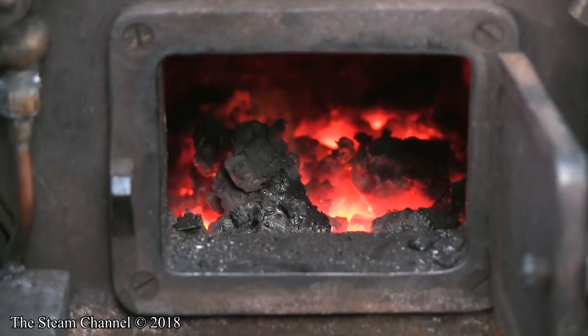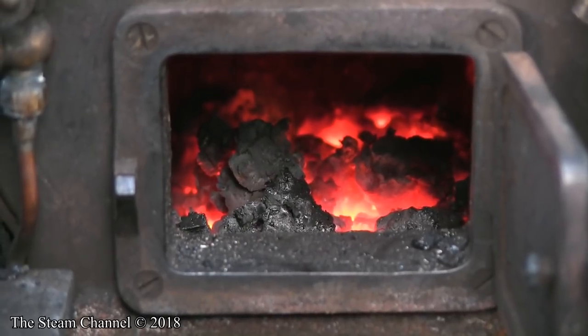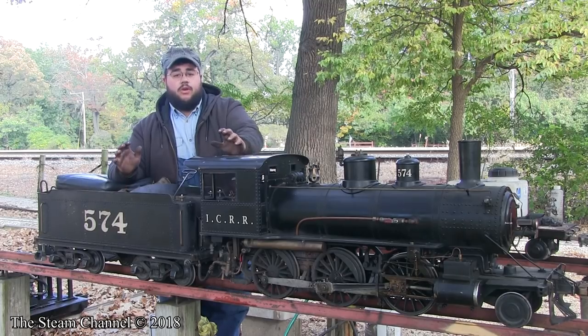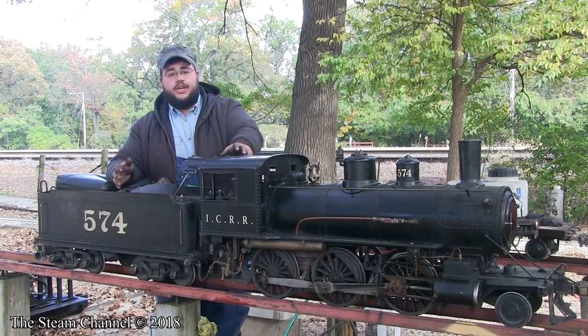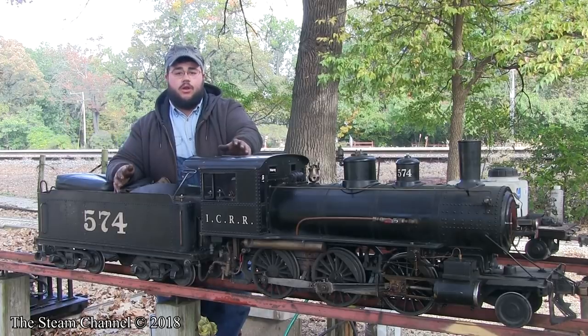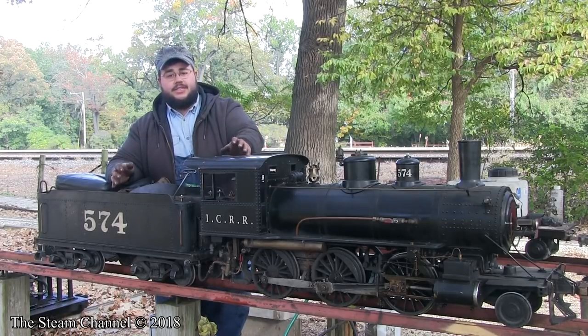Now that I have sufficient water in the boiler, I can shut off the blower and let the fire begin to die. Although once the blower is off and the fire begins to subside, it's safe to walk away from the engine, you still want to check on it periodically to make sure there's still water in the glass and the fire is indeed going out.